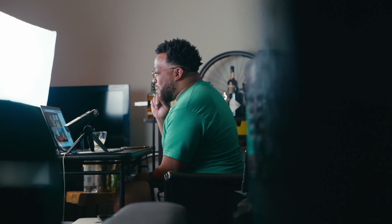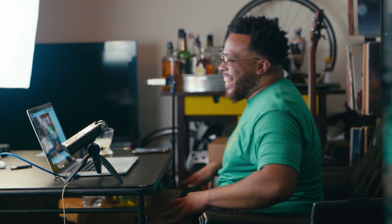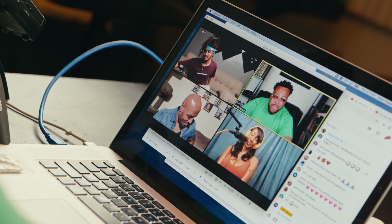My initial reaction to this camera was, wow, they have finally created something that can capture all my beauty. It's a lot going on. So to get a camera that could capture literally all of me on a streaming platform, they hit the nail on the head with this one.